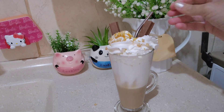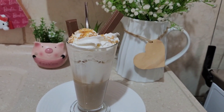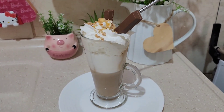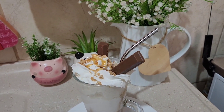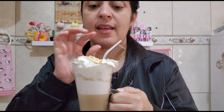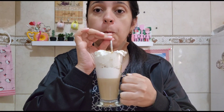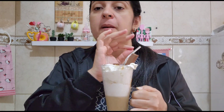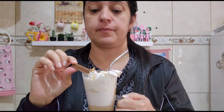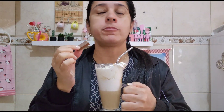Gente do céu, olha que delícia! Vou experimentar aqui com vocês porque o leite tá quente. O chantilly tá derretendo porque tá quentinho. Vou experimentar. Meu Deus, tá muito bom! Que delícia!